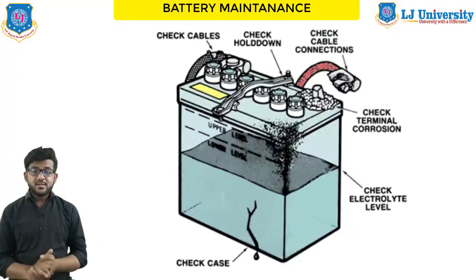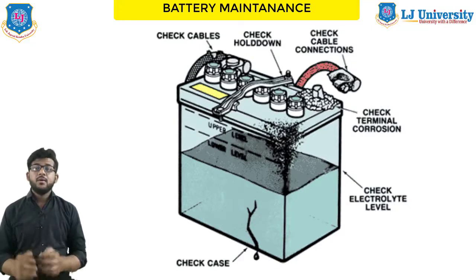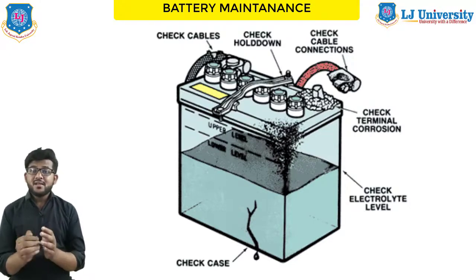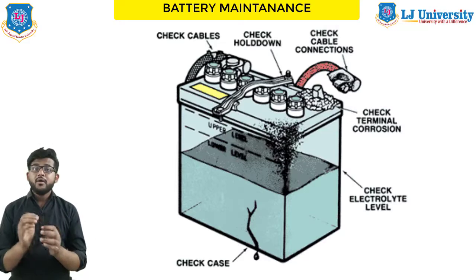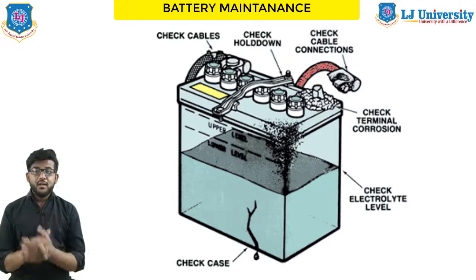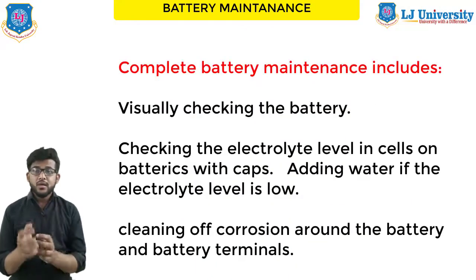In battery maintenance, what will we learn? We will learn about the different maintenance and testing. If a battery is not properly maintained, its service life will be drastically reduced. Battery maintenance should be done during every cycle, or you can say every effective cycle. Complete battery maintenance can include: visually checking the battery, inspecting it.